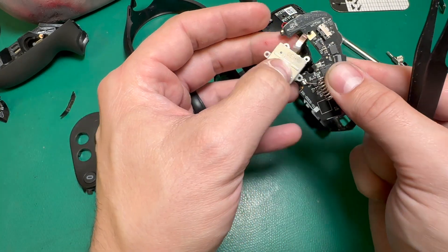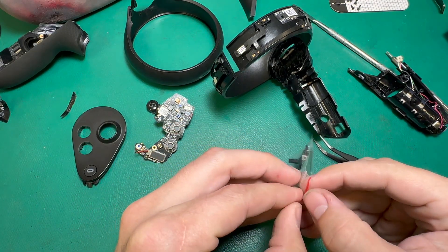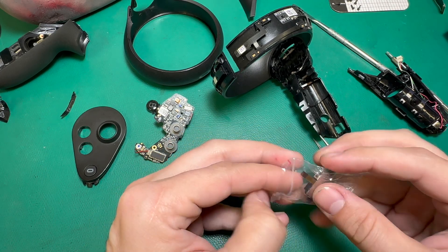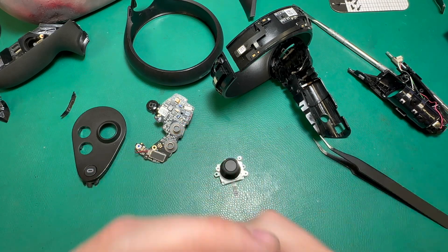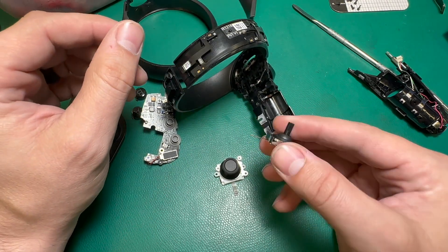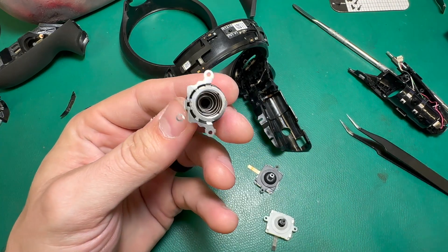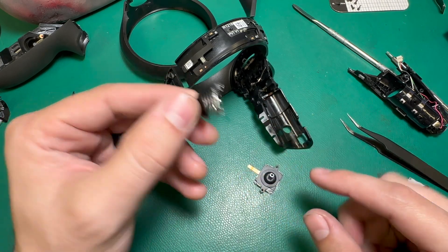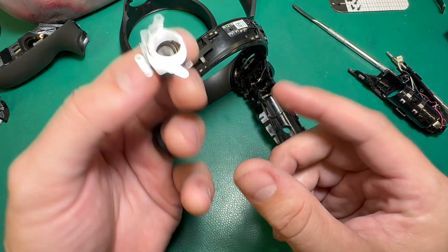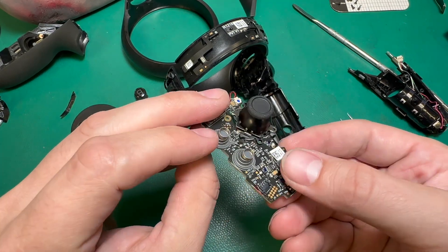We can detach the joystick from the board — this is a sliding latch, and it should come out just like that. Good news about these joysticks is they use the same joystick module as all of the other Oculus controllers and Meta controllers. So if you have a joystick for the Rift S controller or the Quest 1 controller like this one, you can just replace it with any joystick module from our website. These springs are unique to the Quest 1 and Rift S controllers though, so those have to carry over — we can't use the capacitance springs or joystick toppers from the other controllers.